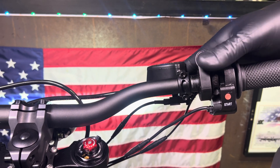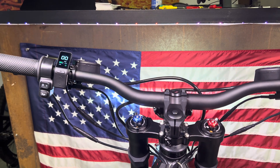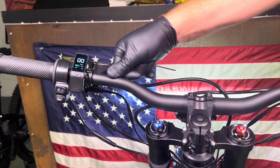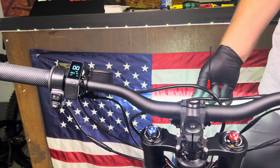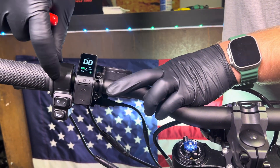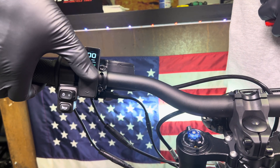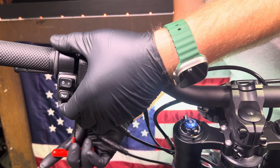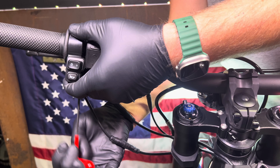Some people slide everything down the bar — moving the light switch, display, and brake lever. This works great if you have bigger hands, but let me show you how far everything moves. If you put the regen lever here, then the light switch, then the display, it's going to be very hard to hit the eco/sport button and change levels unless you have really big hands.